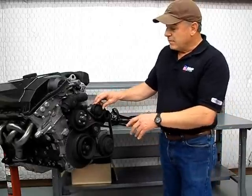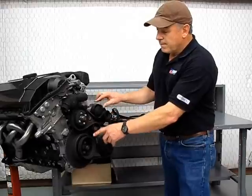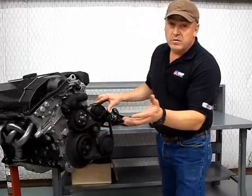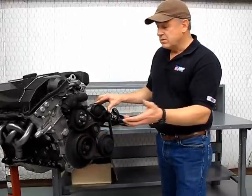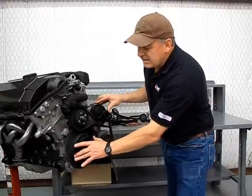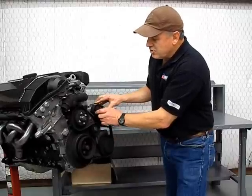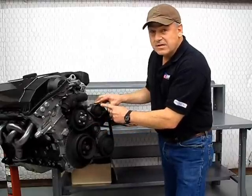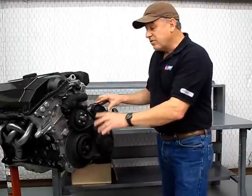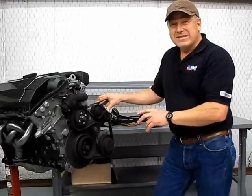Another thing to keep an eye on are the pulleys that operate under this system. You've got the main crank pulley, which operates from about 1,000 RPM at idle to 6,000 RPM when you rev the motor. It's about a 6-inch diameter pulley. The idler pulleys and tensioner pulleys are about half the size, so those pulleys are traveling at double the speed of the crankshaft. If you're driving at 3,000 RPM, those little pulleys are doing about 6,000 RPM.